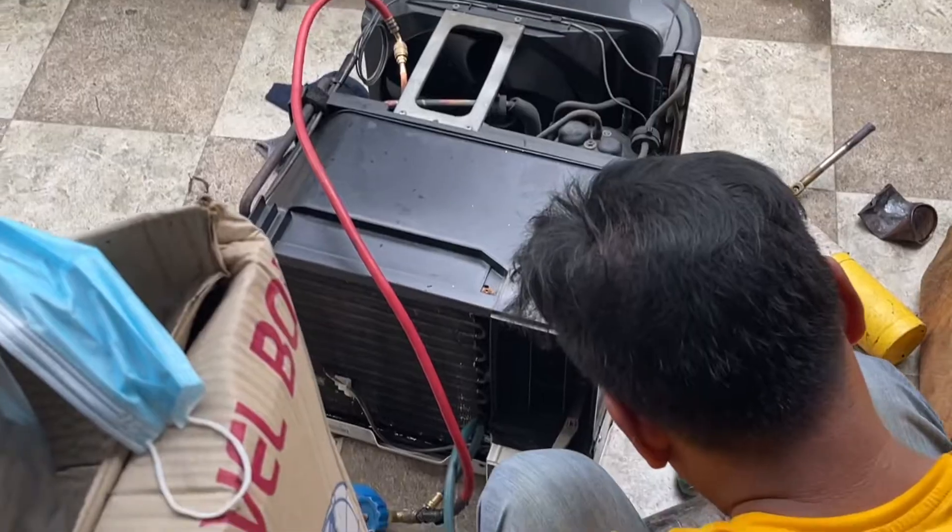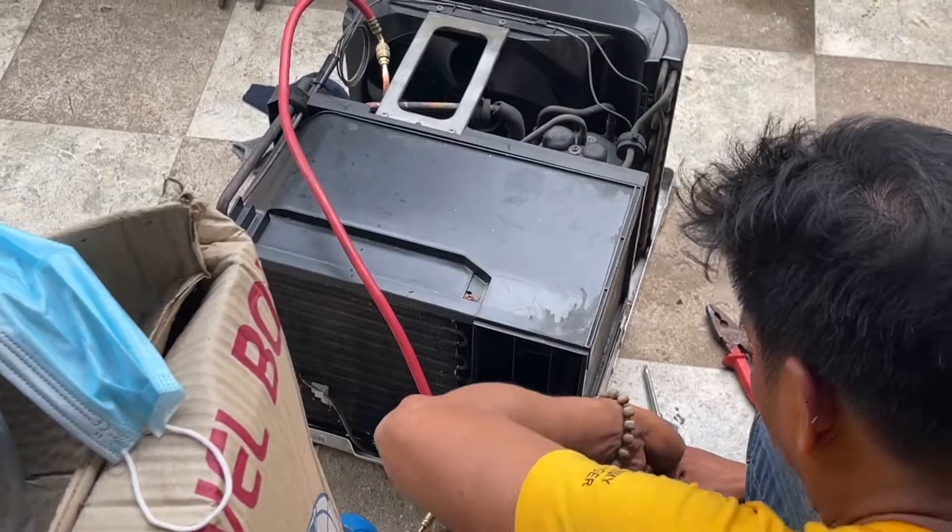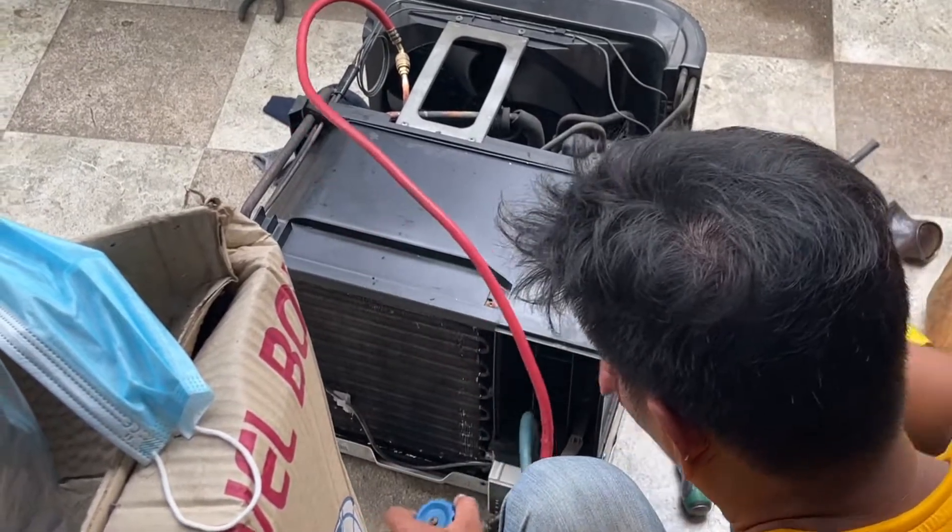Our air conditioning units are now good for another five years or more. And not to mention, our electric bill will also go down now that they are more efficient.